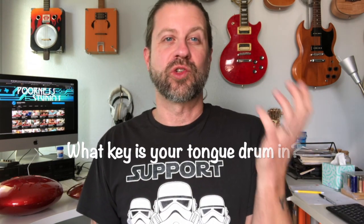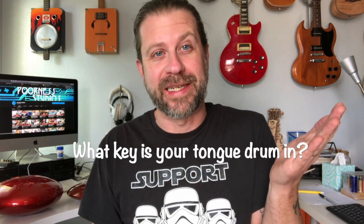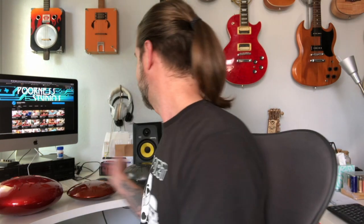First things first, you need to know what scale your tongue drum is supposed to be in. I've got a few back here. This is an Aklot steel tongue drum — you can find them on Amazon, they're fairly inexpensive — and this one is tuned in a C major scale. The C major scale has seven notes: C, D, E, F, G, A, and B. So those are the notes that these tongues are tuned to.